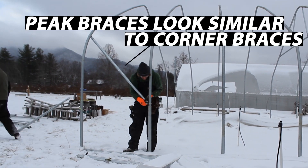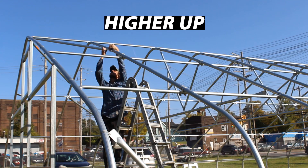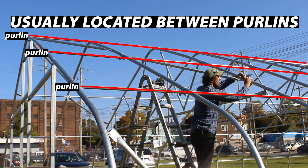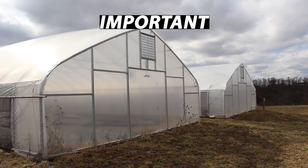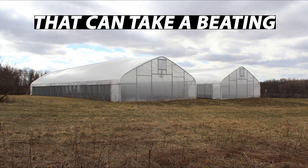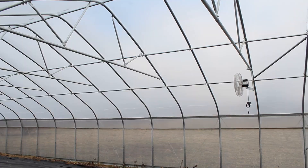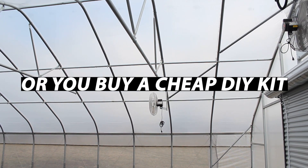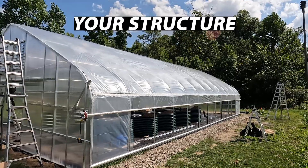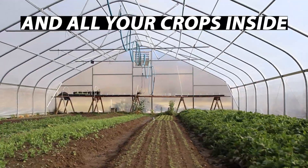Peak braces look very similar to corner braces, except they're located higher up. They start near the peak and come down at an angle, usually located between the purlins. These are specifically important for taller and wider structures, as those structures have more surface area on their end walls that have the potential to take a beating from wind. If you don't brace your structure correctly, or you buy a cheap DIY kit that lacks adequate wind protections, it could cost you your structure in a windstorm and all of the crops inside.